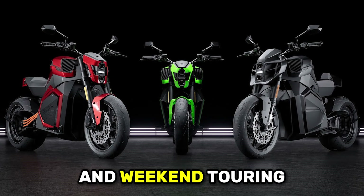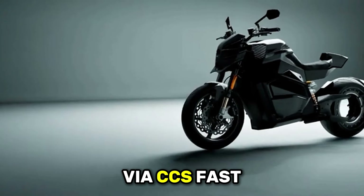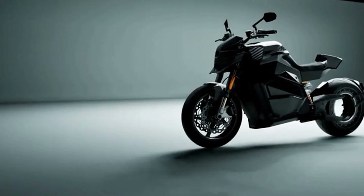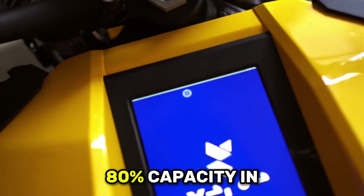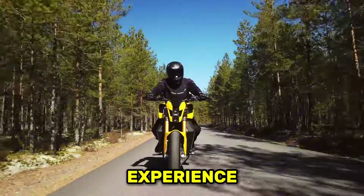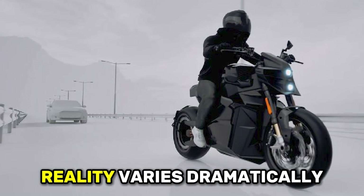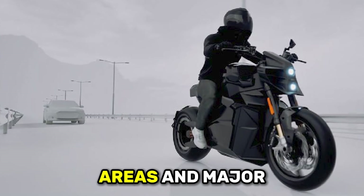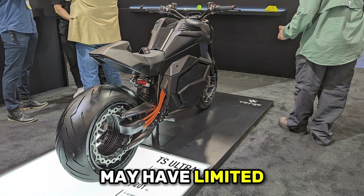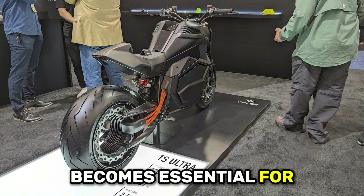That extra range makes day trips and weekend touring significantly more practical without constant charging anxiety. The battery charges via CCS fast charging — the same connector used by most electric cars in North America and Europe. Using a DC fast charger, the Verge reaches 80% capacity in approximately 25 to 30 minutes. That fast charging capability transforms the ownership experience, though charging infrastructure varies dramatically by region — urban areas offer good CCS coverage while rural areas may have limited or zero fast charging available.